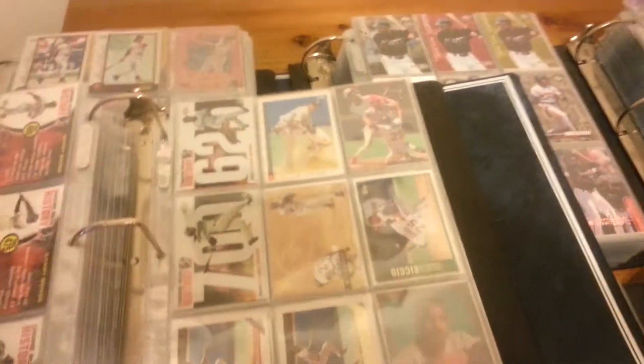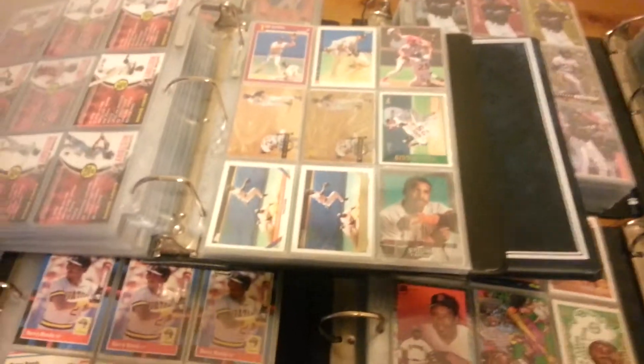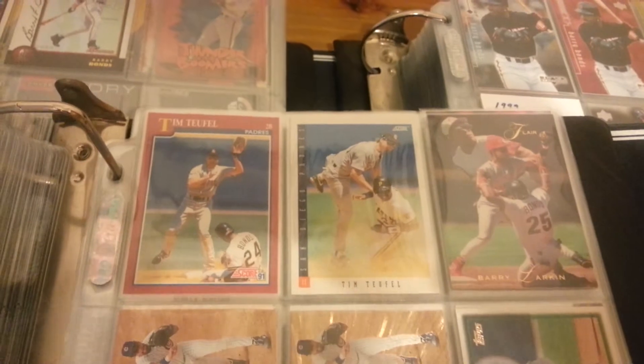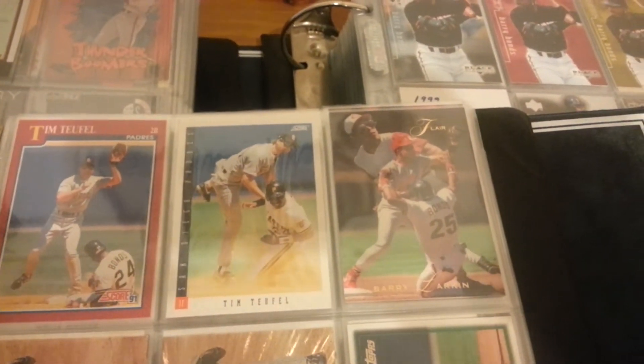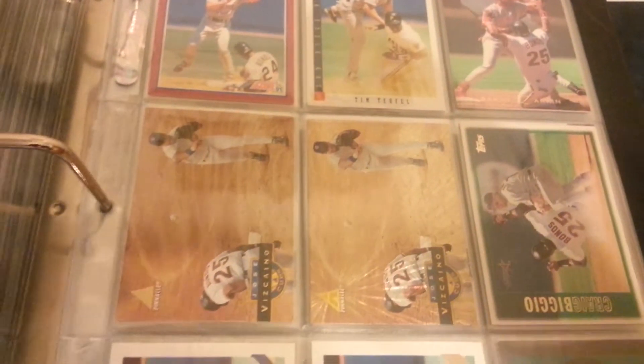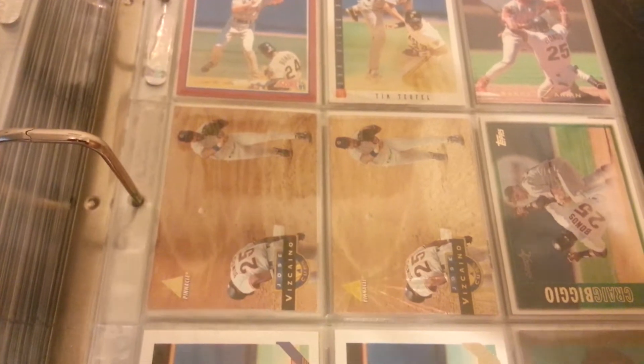I also have these cards, which I've heard people refer to as Cameo cards. These are cards that are other players, but they feature Bonds in them. I have a Barry Larkin from Flair — Bonds sliding in there. I guess it's kind of over the top, but I found a guy with a checklist that listed these off and I picked them up. They're all cheap — these are mostly base cards of common guys, so these weren't expensive cards. So I went ahead and picked them up.